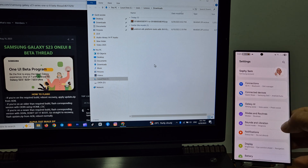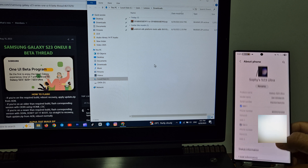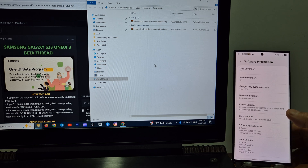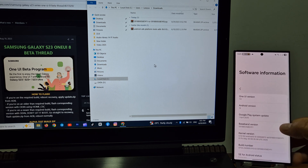My device Galaxy S23 Ultra has already received the latest security patch update. We can update to One UI 8.0 by ADB sideload from a PC.